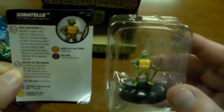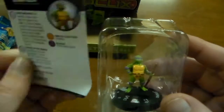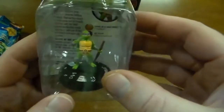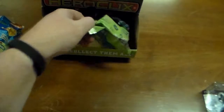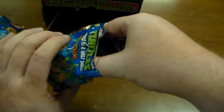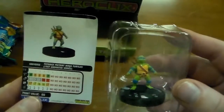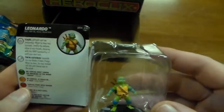Common Donatello — same model as the one from the Fast Forces, but they do have different abilities. This one's only 60 points whereas the one from Fast Forces is 75. It's gonna be the same miniature. There's the one from the Fast Forces pack, but this one's only 60 points and he has different abilities.